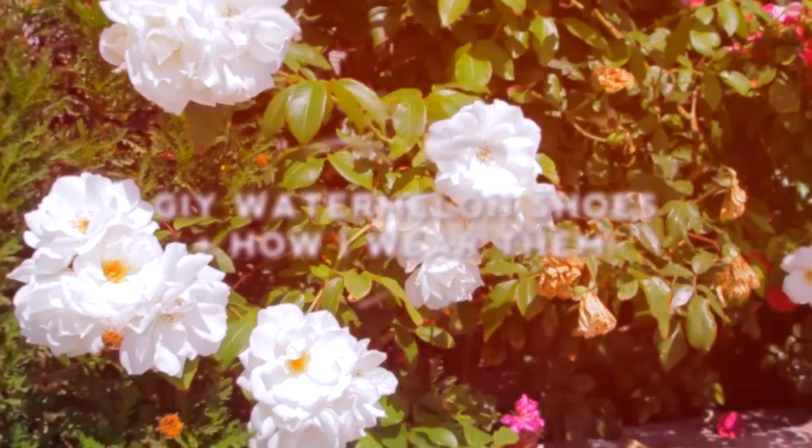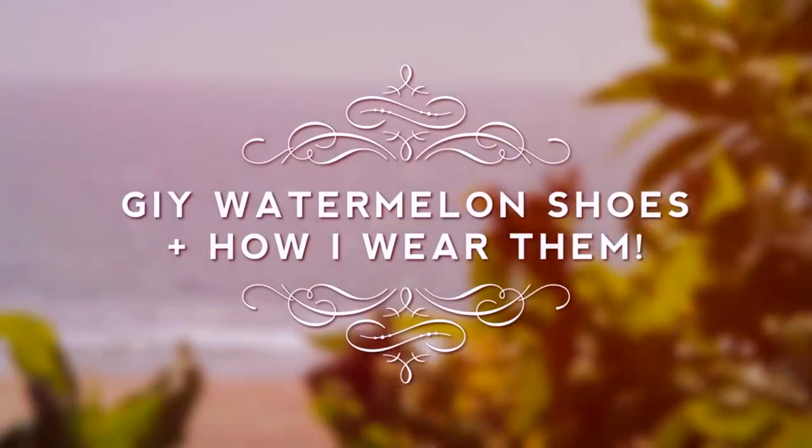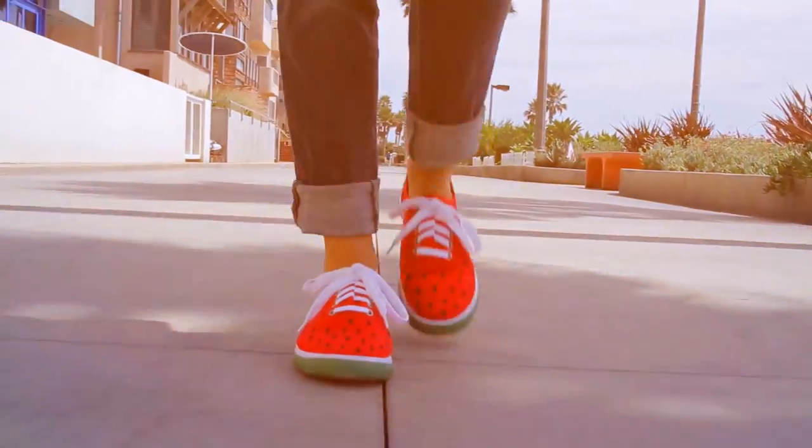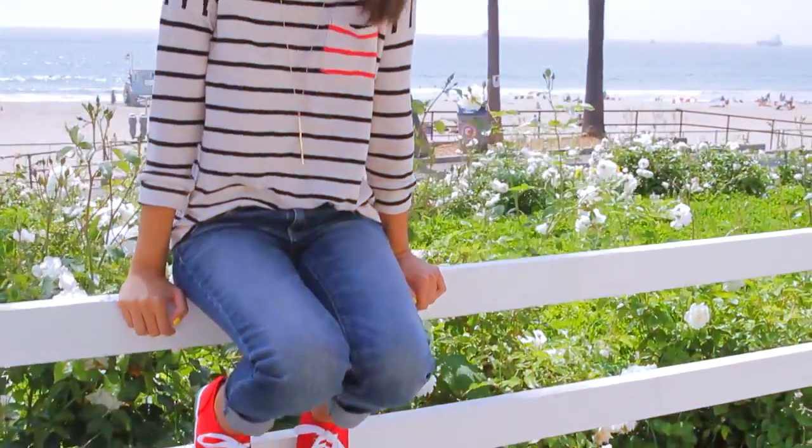I'm pretty sure you guys can guess that I'm kind of obsessed with watermelon — and not just the food, but things that look like watermelon too. So today I'm gonna be showing you how to transform your shoes into watermelon shoes.